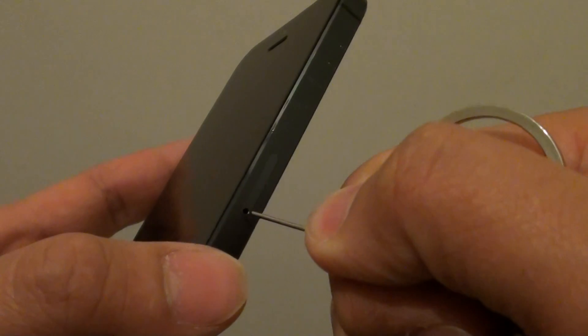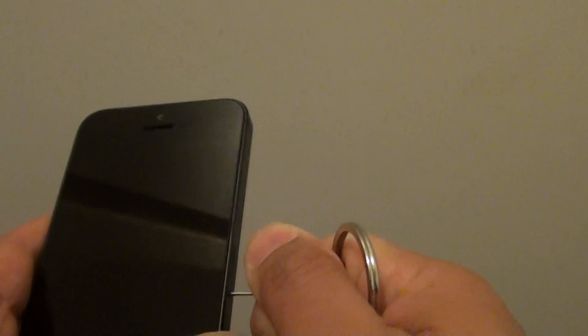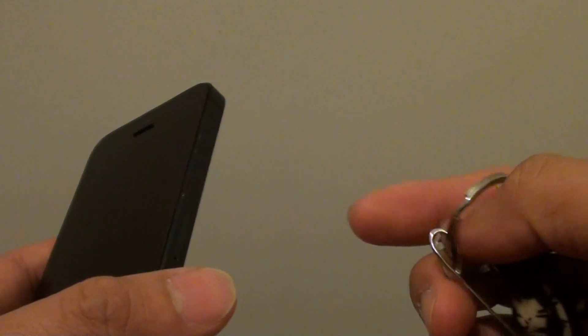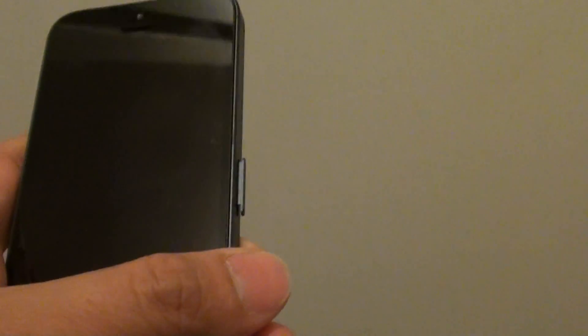What we are going to do is eject the SIM tray. We are just going to take it out and remove the SIM tray like this.